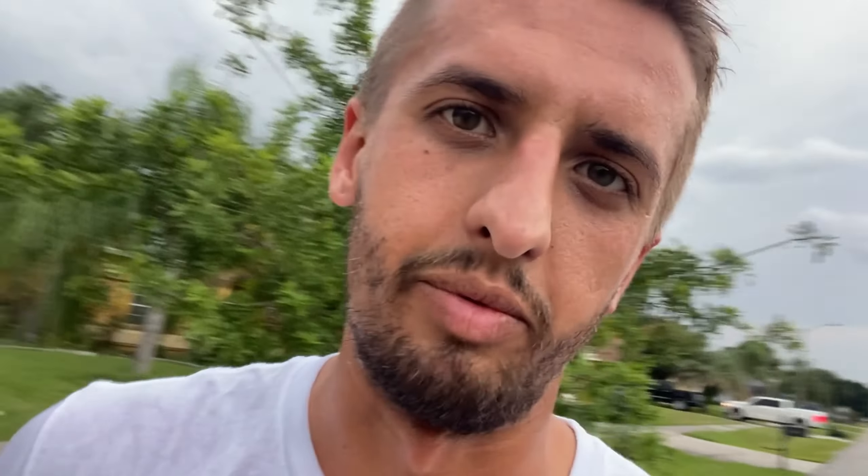Do you guys want a review on the Dragon Formula wheels? They're pretty awesome, but I'm also not a pro, so my opinion might not matter to you.